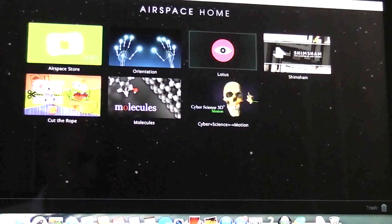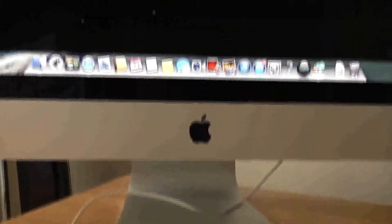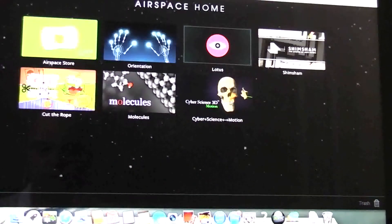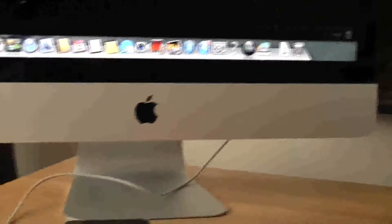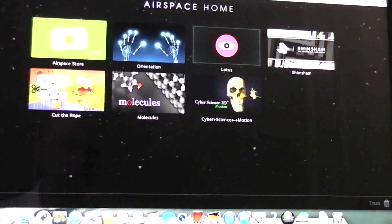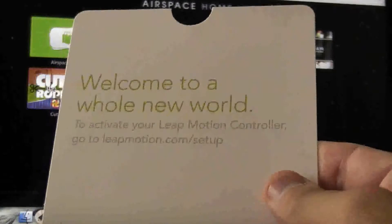Once you've unboxed it and connected it up with the USB — just down there to give you an idea of what it is — it comes with a short lead or a long USB lead. I'm just on the short lead at the moment.